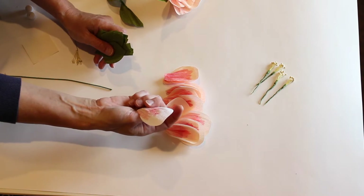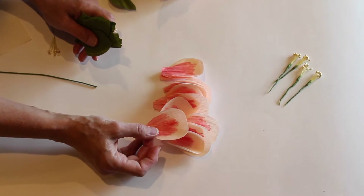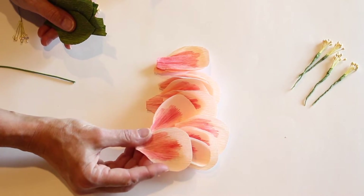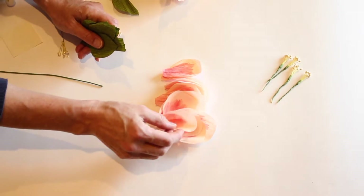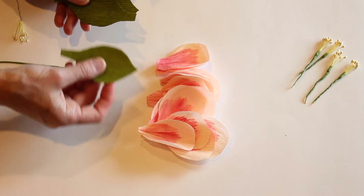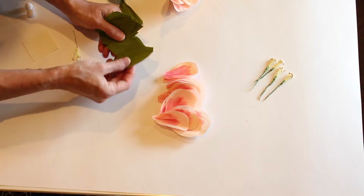We'll make these petals, and this is done out of double crepe — meaning two pieces of crepe paper are stuck together to create a thicker petal. One side is like an ivory and the other side is like a peach. It makes a nicer petal; the other ones are a little bit thinner. This is done out of a thicker crepe paper. Both of these are from Germany — German forest crepe paper.